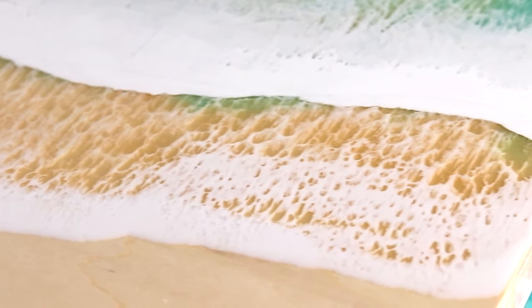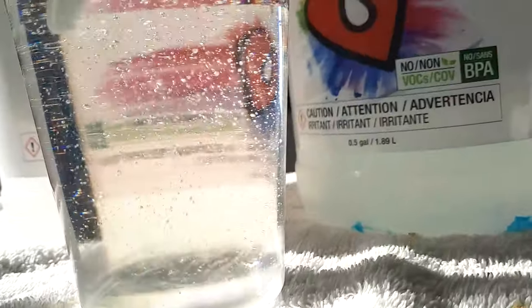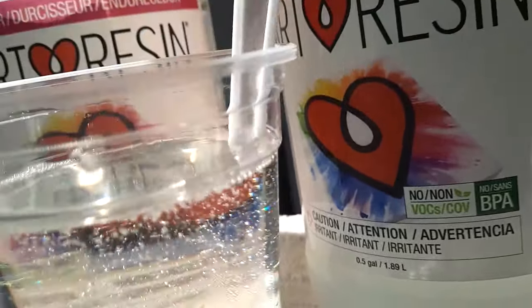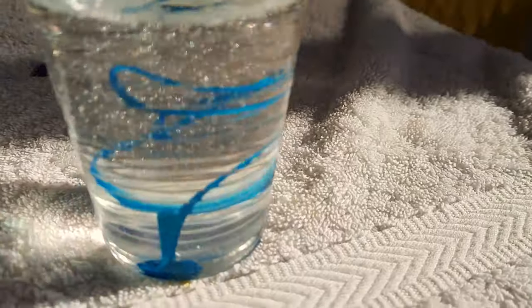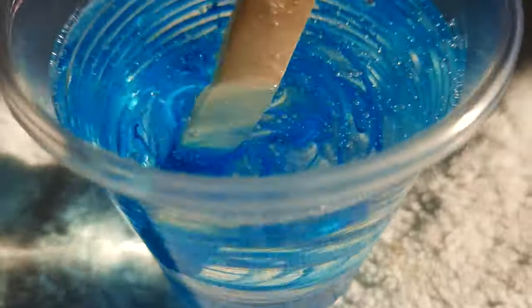It must be absorbing into the bottom layer — hence why there is a part two. Welcome back to part two of this ocean resin wave tutorial. My name is Michelle Tracy. Now that I've stirred my resin for five minutes, it's time to add my pigment.